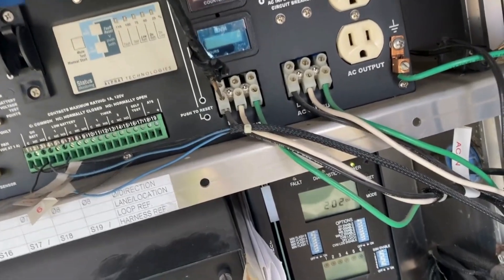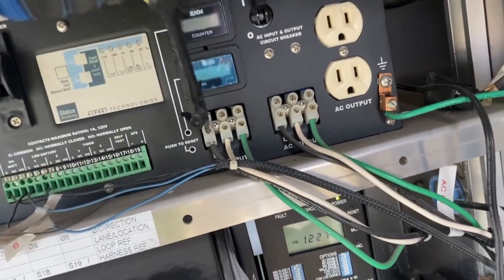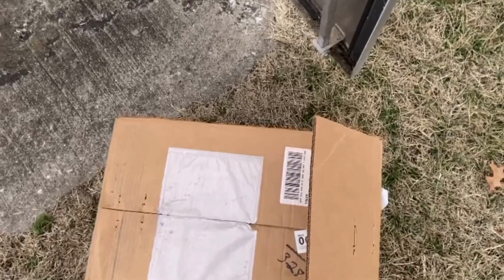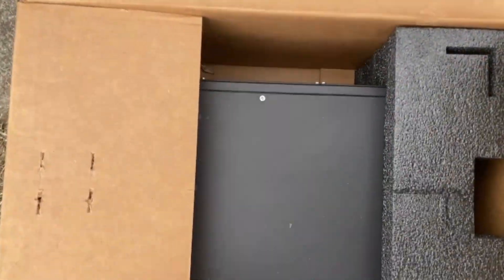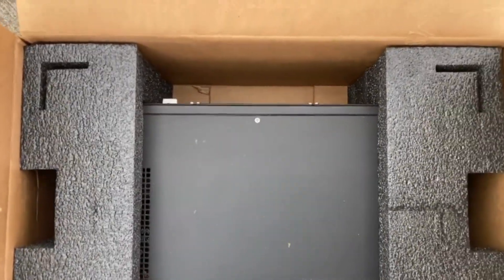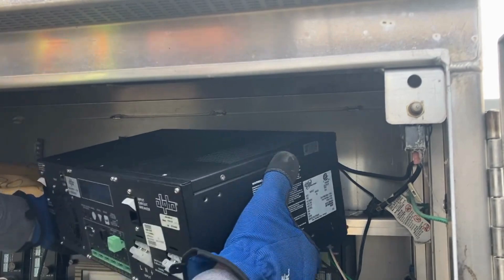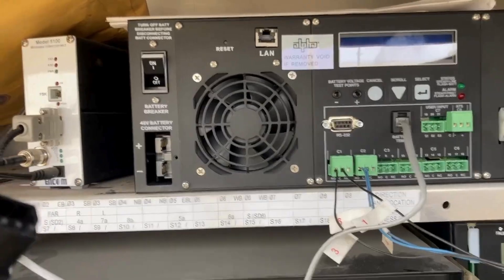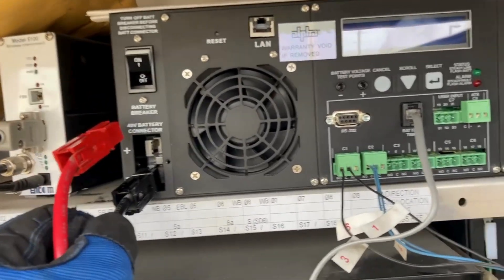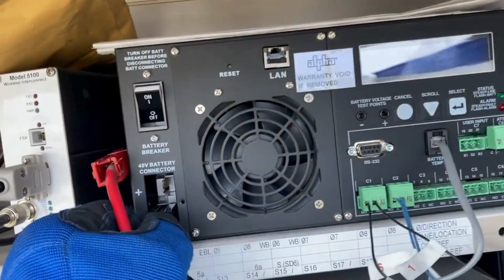Now I can safely go in there and start loosening these terminals and disconnect the wire. We're going to unpack this new battery backup unit here and replace the old one — out with the old, in with the new. Just got to break these plugs apart and put them into their location.